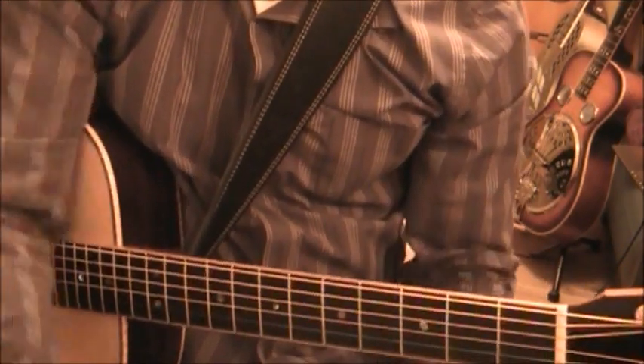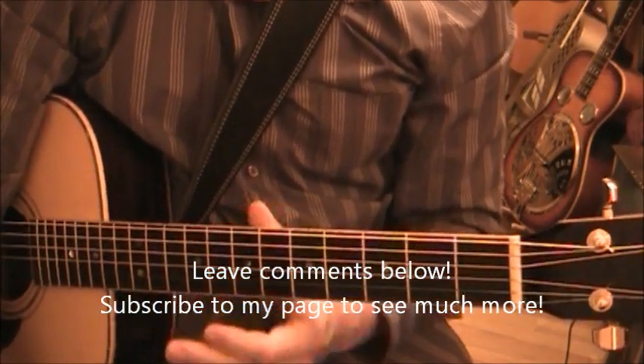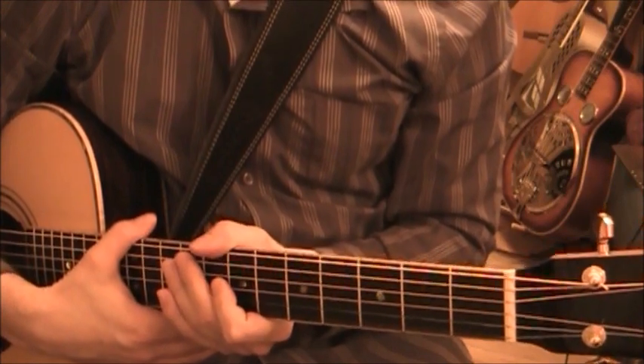So there you have it - I hope I helped you make a good decision on a capo. There are many other videos on YouTube to check out for capos. I suggest you watch a few of them and make your decision. I wish you all the best.